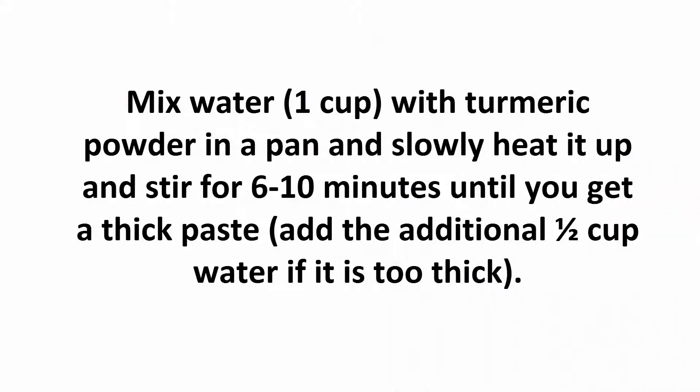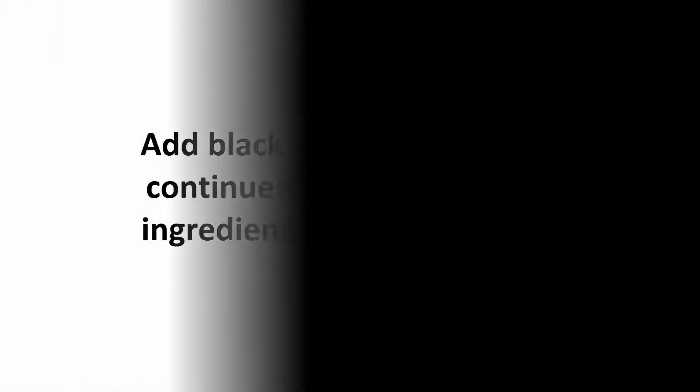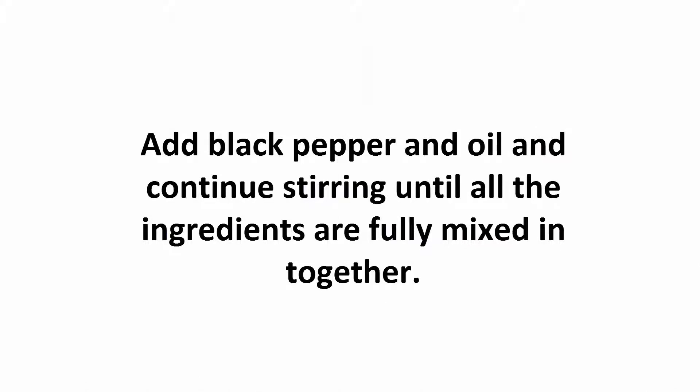Directions: Mix 1½ cups of water with turmeric powder in a pan and slowly heat it up, stirring for 6 to 10 minutes until you get a thick paste. Add the additional ½ cup water if it is too thick. Add black pepper and oil and continue stirring until all the ingredients are fully mixed together.